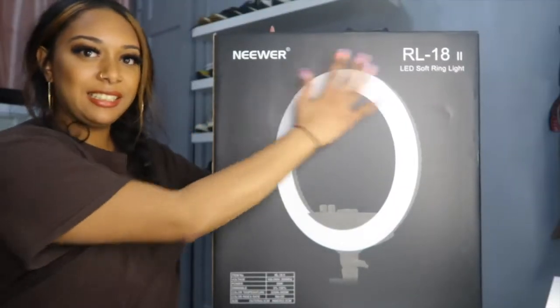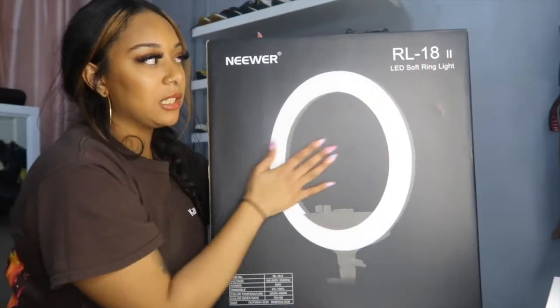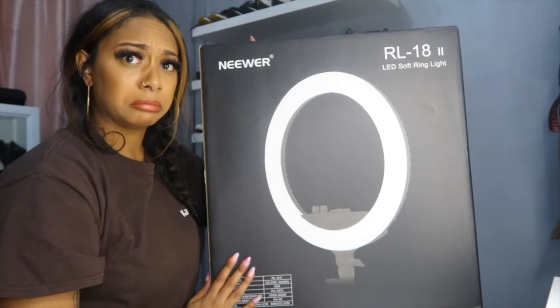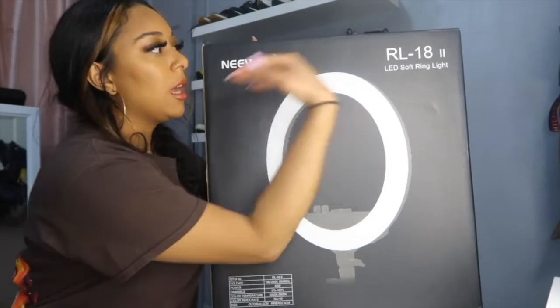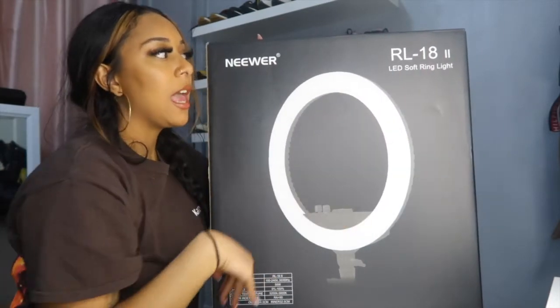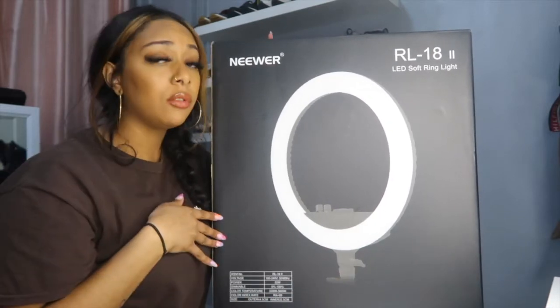This is the newer 18-inch LED soft ring light from Amazon.